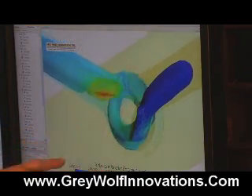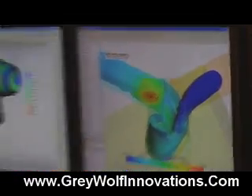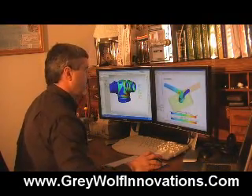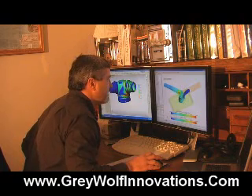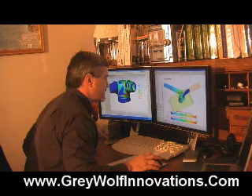This would be an area where we could actually look at improving it. But let's look at the flow lines just to make sure that there's not a big problem there. We're going to turn that off and run the flow streams through it.